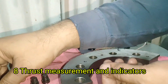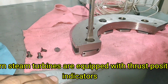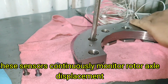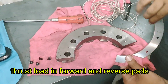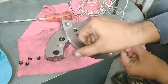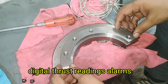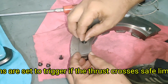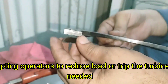Thrust Measurement and Indicators. Modern steam turbines are equipped with thrust position indicators and load sensors. These sensors continuously monitor rotor axial displacement, thrust load in forward and reverse pads, and oil film thickness. Alarms are set to trigger if the thrust crosses safe limits, prompting operators to reduce load or trip the turbine if needed.